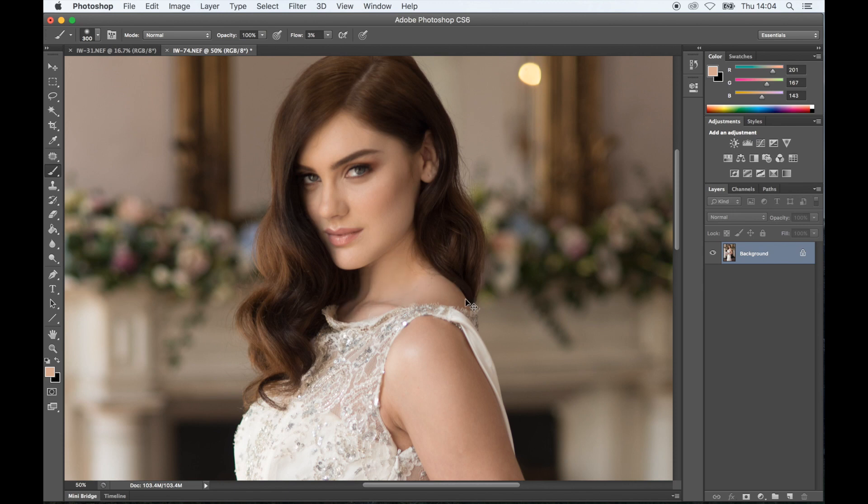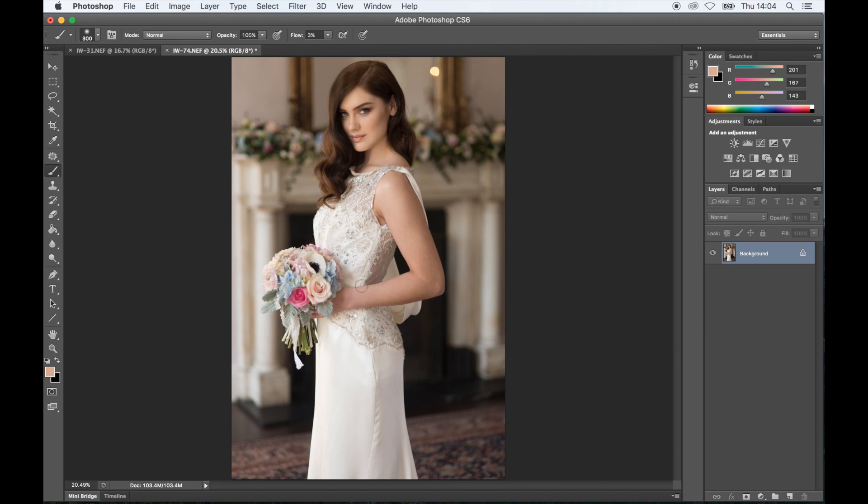I'm going to move on to her arm. You don't have to be particularly careful. The brush that we are using is on low flow, so we can be quite careless with it, if I can call it that. Now that we've treated the skin — Abby has great skin, there isn't much to do with it.